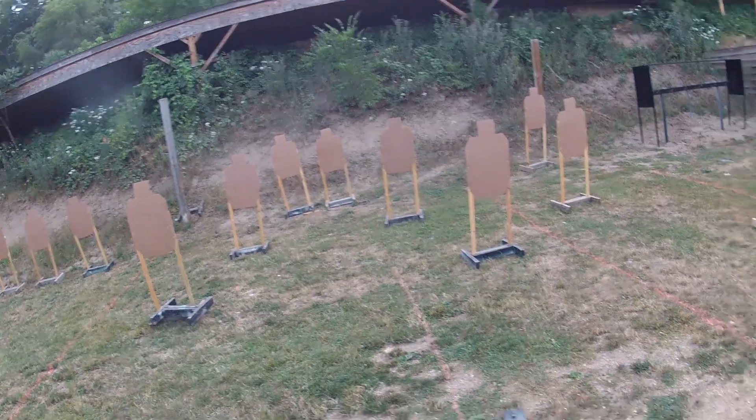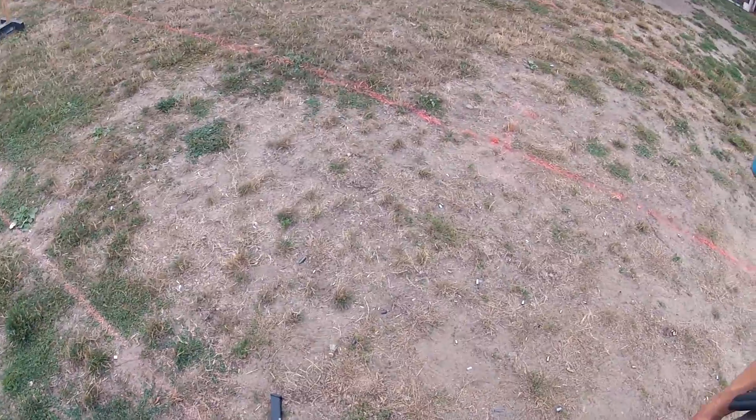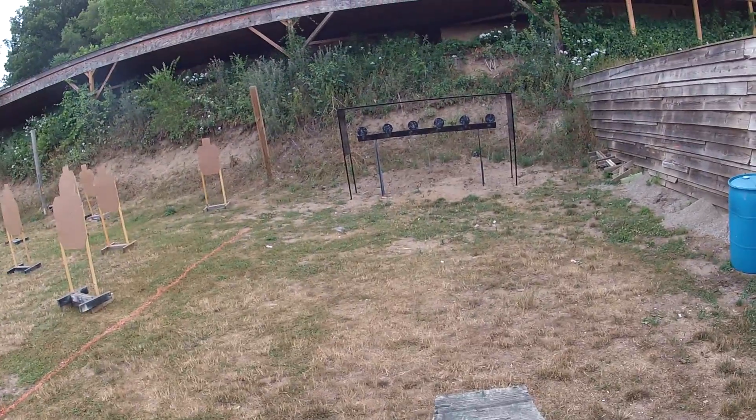Okay, load, show clear. Slide forward. Hammer down. Holster. Ranger safe. Okay, ready. Stand by.